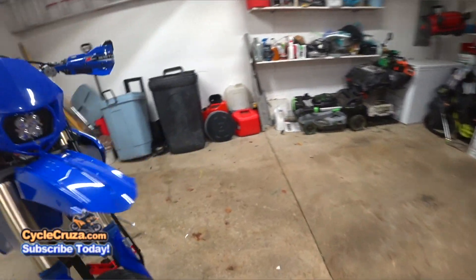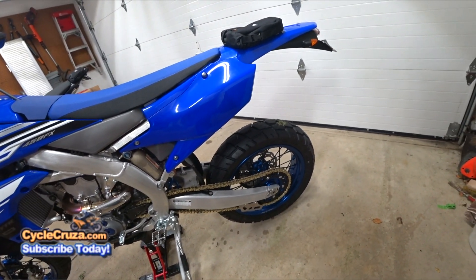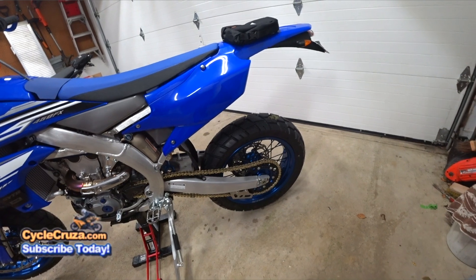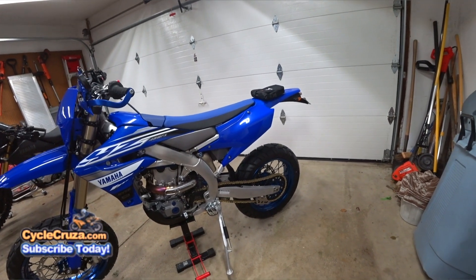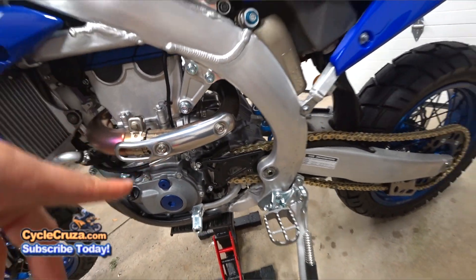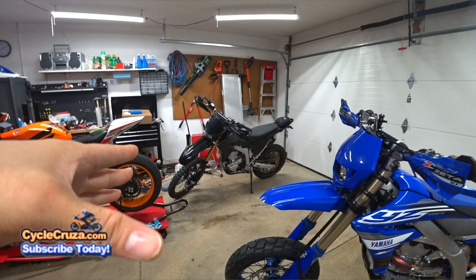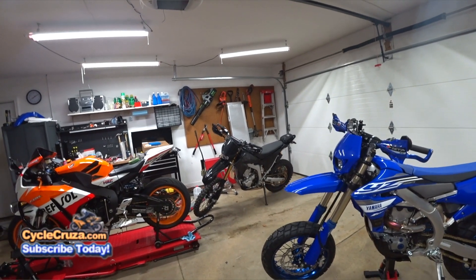I added a 44-tooth rear sprocket compared to the 50-tooth stock, so I got a new gold chain — 112 links with the clip style master link. When I go back to dirt, I have another chain that'll be 114 links, which is stock, along with the stock 52-tooth rear sprocket. I kept the counter sprocket the same at 13 — I learned my lesson on that with the WR250R. Any changes will be at the rear and not the front. It cost me $1,000 in damage from a crappy Pro-X counter sprocket that damaged the splines of the shaft.